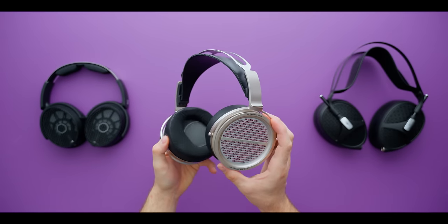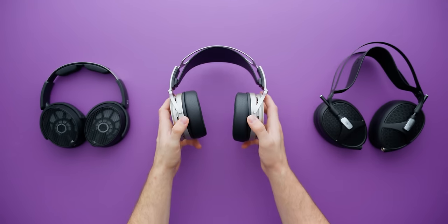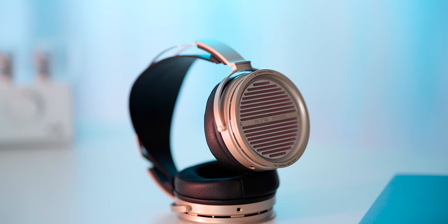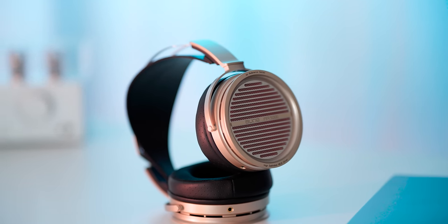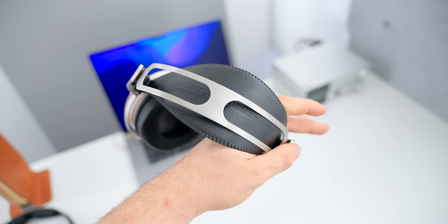Whoever's making these decisions for Aeon needs a raise, because right off the bat they hit pretty much everything I would look for in a headphone. It's comfortable, it's easy to drive, it has a common cable type, it doesn't make any major errors, it's got removable pads and an adjustable headband. The material choice is plastic, but it feels sturdy and high quality with great tolerances. There's a couple of bits of metal that make it feel a little premium. The ear pads swivel and are ear-shaped. This is just a really, really strong design right off the rip.